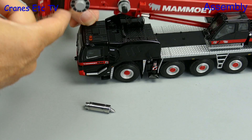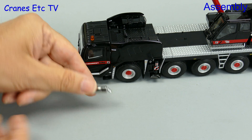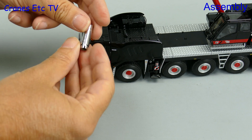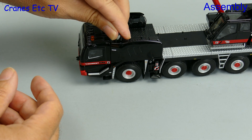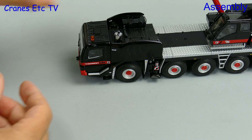Out of the box there were a couple of small issues with the review model. Firstly there was an exhaust that was loose in the box, but that just presses into place easily with a bit of help from Superglue.